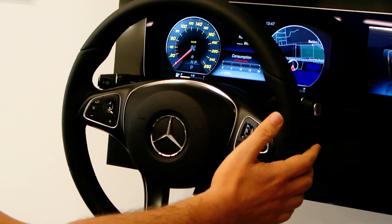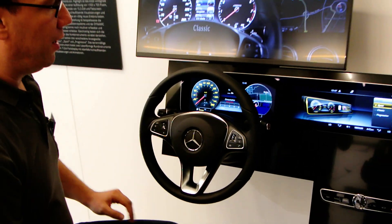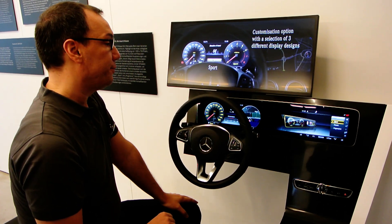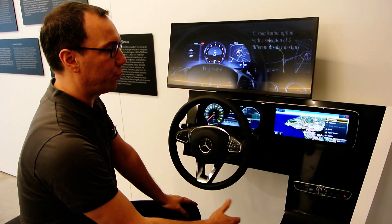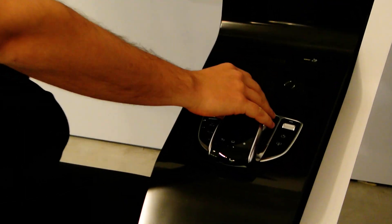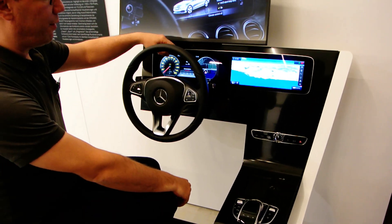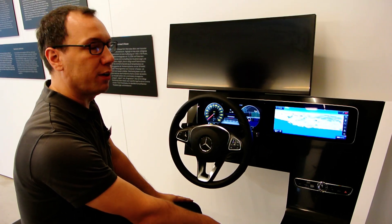The functionality is the same in all modes. We always have the possibility to show the map on the cluster display. In addition to all the normal features, you can also have the map on the screen and zoom directly on the screen. But as a driver you still have the most current navigation information — where you are and where you want to go — directly on the cluster display.